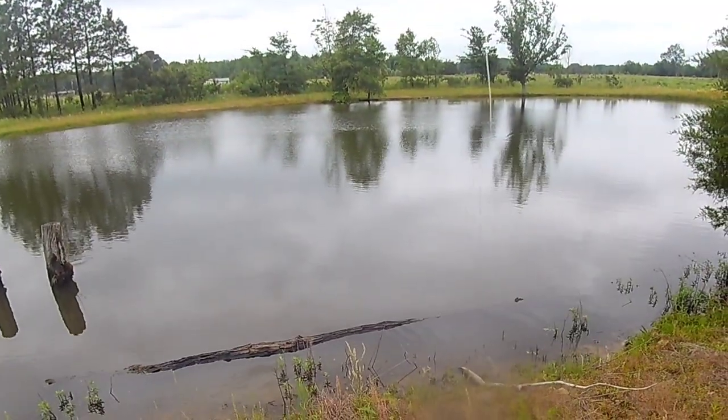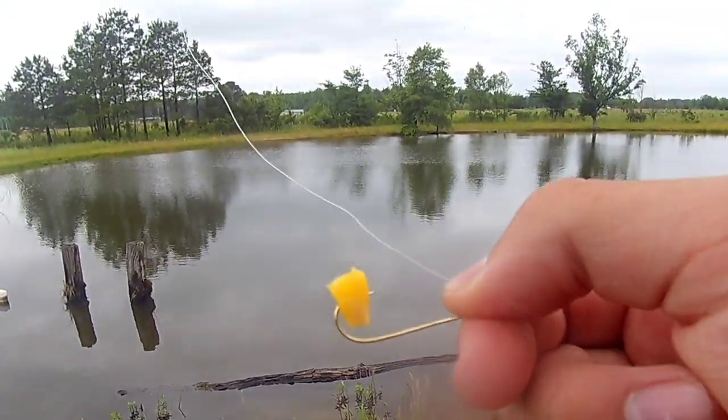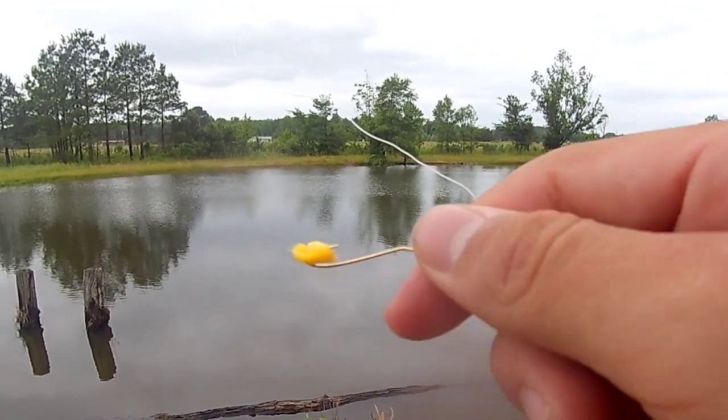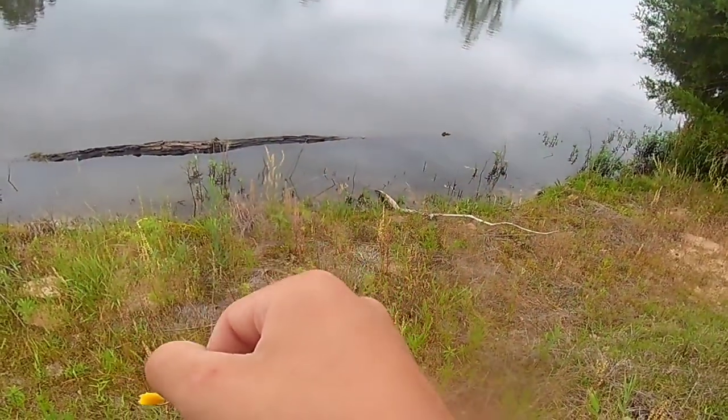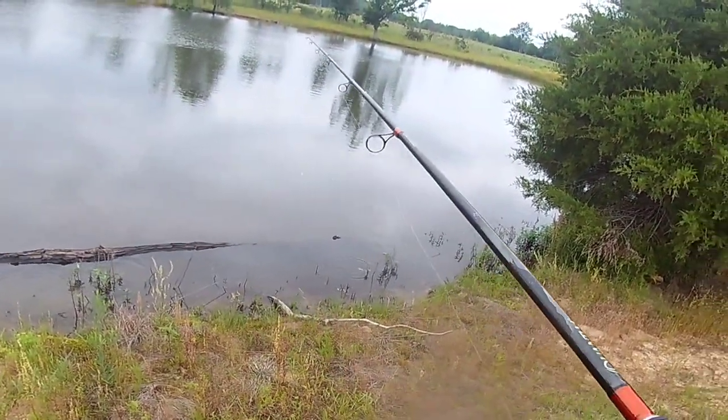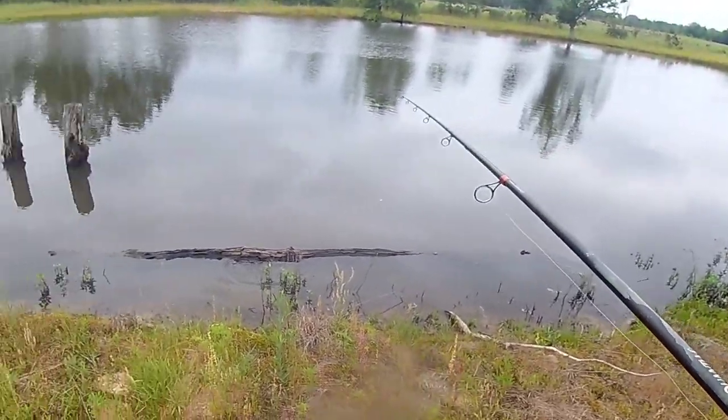Welcome back to Kelly Outdoors. As you saw from the title, we're doing something a little different today — we're doing a little pond catfishing for some channels. Here's my rig: just a little old brim hook with a piece of corn, a weightless piece of corn. If we can cast it, we should be good. Let's get down here.